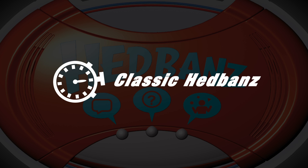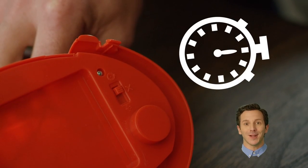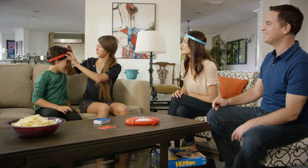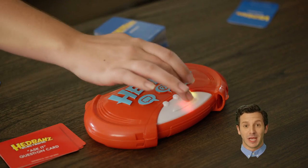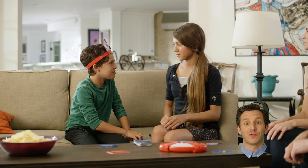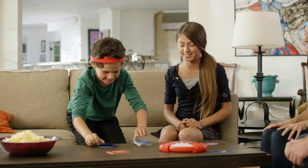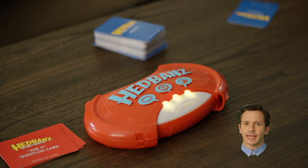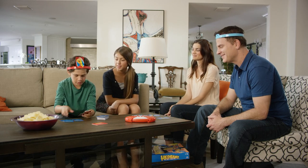You can also play classic headbands with two or more individual players. First, open the game unit and move the power switch to the icon represented by a small timer. The youngest player is the first guesser. That player draws a card without looking at it and places it in their headband. The guesser presses the button to begin playing, then asks the other players yes or no questions to figure out the card on their head. Am I a rabbit? Yes! If you guessed correctly, take another card from the draw pile, place it on your headband and keep playing. After 60 seconds, time will run out. Count out the number of cards you guessed correctly — that's your score.